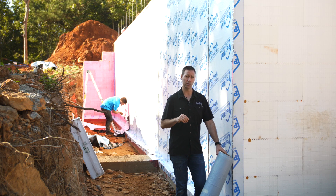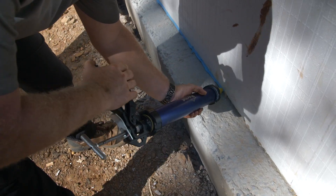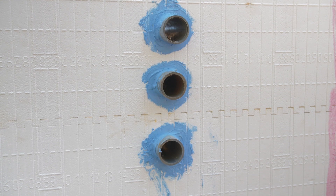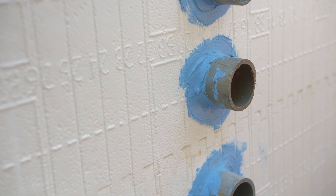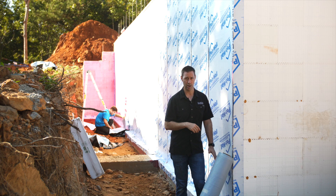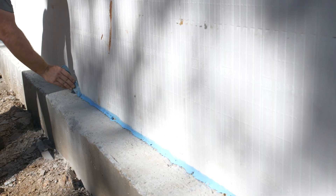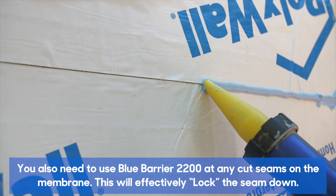The first step in this process is using their fluid-applied product, the Blue Barrier 2200. This comes in a sausage pack and we're going to apply it to all the details — especially that cold joint between the wall and the footer — but also any other penetrations. On this project we've got lots of sleeves, which are PVC pipes, and we want to waterproof those with that Blue Barrier 2200. We run a bead around those and tool it. The same happens right here at that footer location: we run a fat bead along there and use a tool — basically a plastic scraper turned into a finger — to scrape it down and get a nice chamfer on that corner.